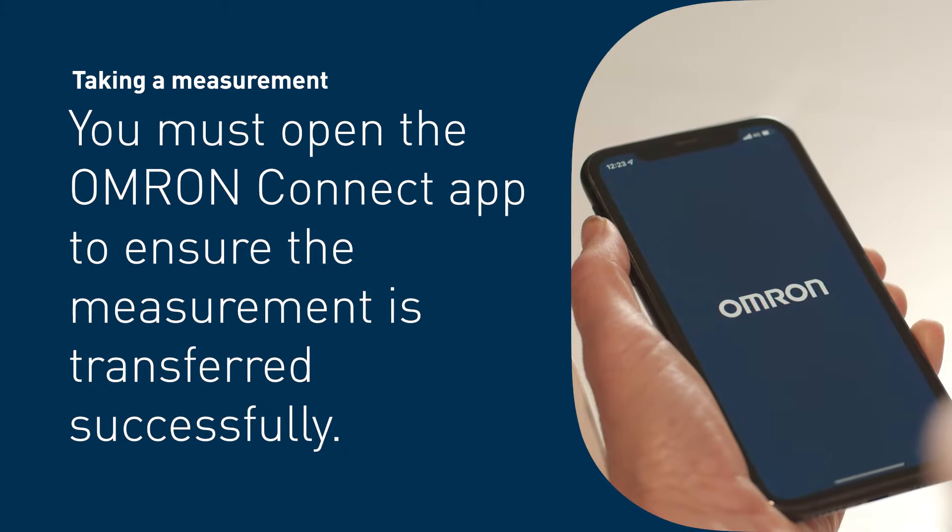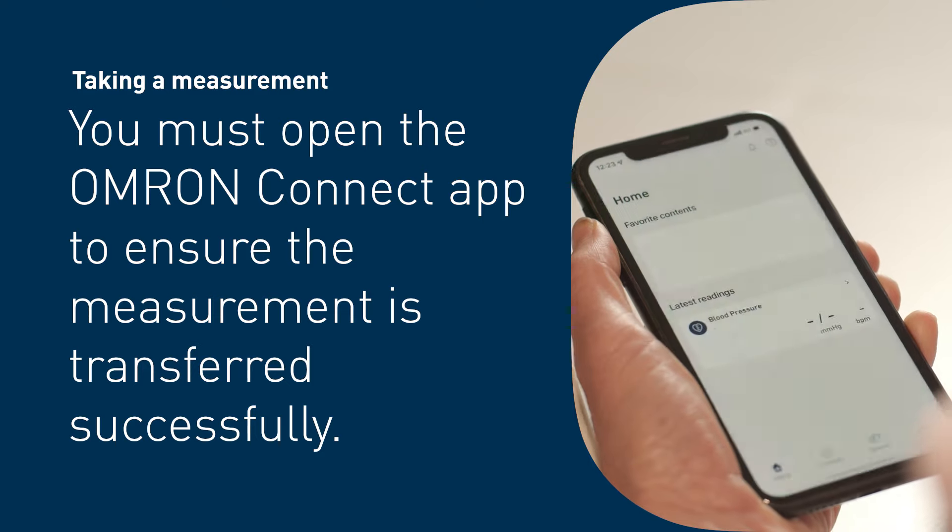You will see the measurement on your device. You must open the Omron Connect app to ensure the measurement is transferred successfully.